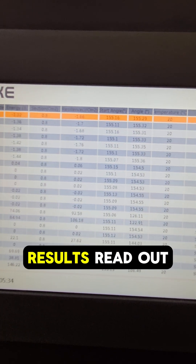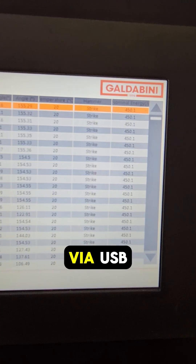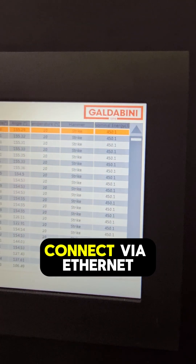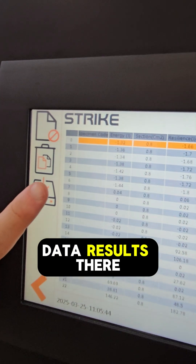The machine is operated through the fully integrated software and HMI panel, and you can see all of the data and results read out onto the panel. You can also export these results via USB, or you can connect via Ethernet to a PC and send the data results there.